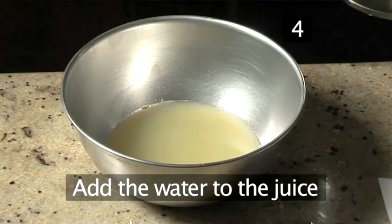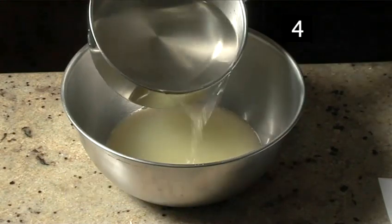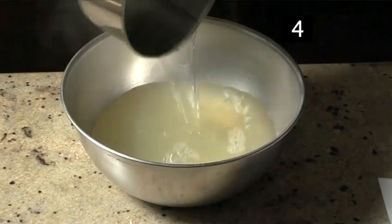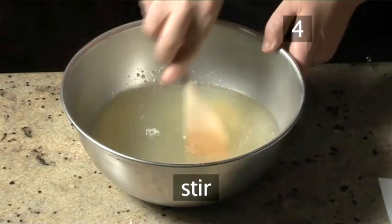Step 4: Add the water to the juice. Now pour the sugared water into the large bowl of juice, and stir again with your wooden spoon.